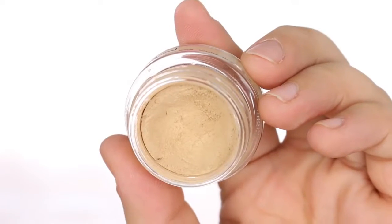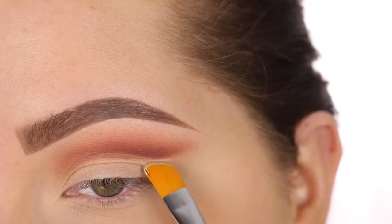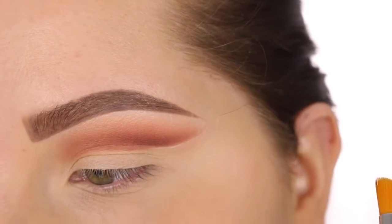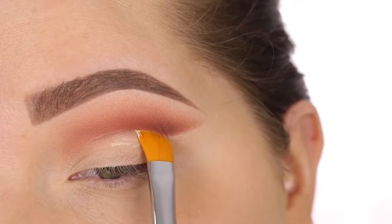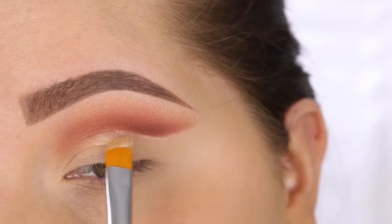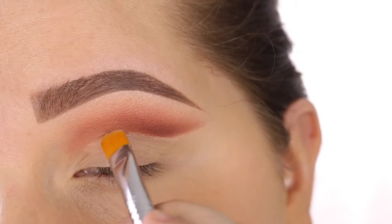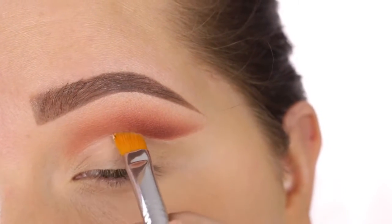Now I'm taking the MAC Soft Ochre Paint Pot just to clean everything up, and then I'm taking my new obsession — this is the cut crease brush by Sigma, the E62 — and this is where everything kind of comes to life. I'm just going to carve out that shape that I did. It's okay if you get a little messy, because this is where you can perfect everything. If you don't have the MAC Paint Pot, just use a concealer — just make sure it's not going to crease on your eyelid.